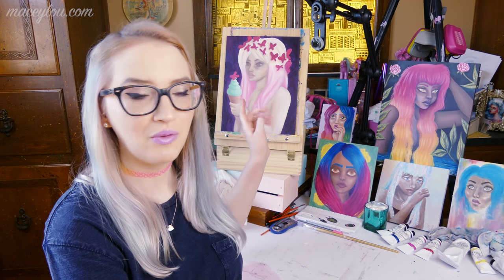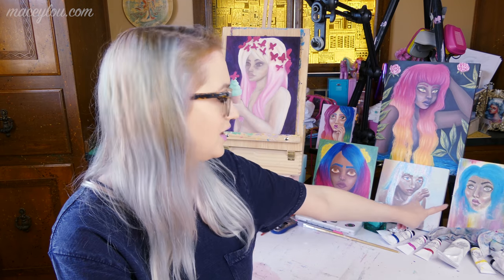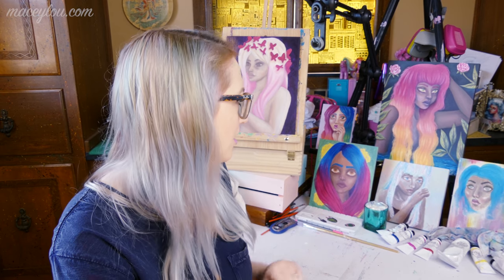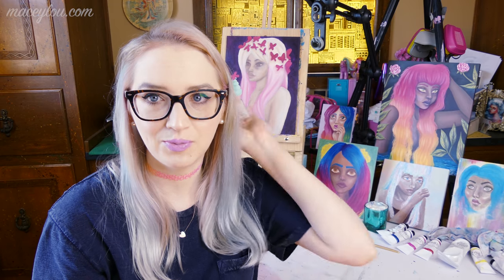This girl down here with the blue and magenta hair, she is not completed — she's probably in layer two stage. Some of this has one layer on it and some has a little bit of the second layer. These two pieces are in similar stages right now, though she's got more development on her face. These two are acrylics so they have nothing to do with oil, but I just wanted a more interesting backdrop. Anyway, this video is all about my oil painting supplies.